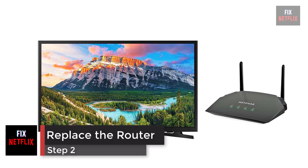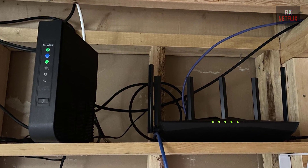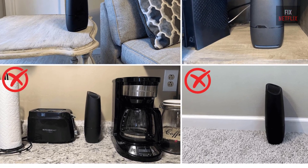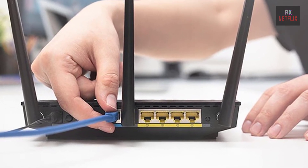Step 2: Check the Location of Your Router. If your internet router is behind a couch or inside a closet, try moving it to an open space. It should be as close to your TV as possible. Then check if the problem persists. If it does, go on to the next step.